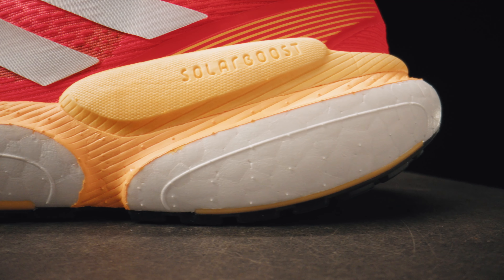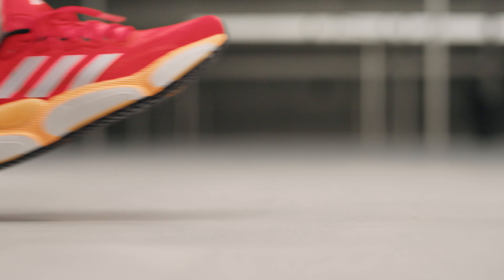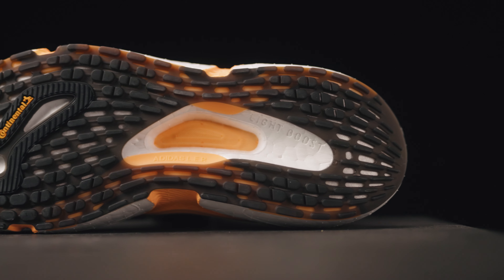The Solar Boost 5 is a very stable shoe thanks to the EVA control platform that guides your foot from heel landing to push-off, making this trainer less suitable for a forefoot runner.